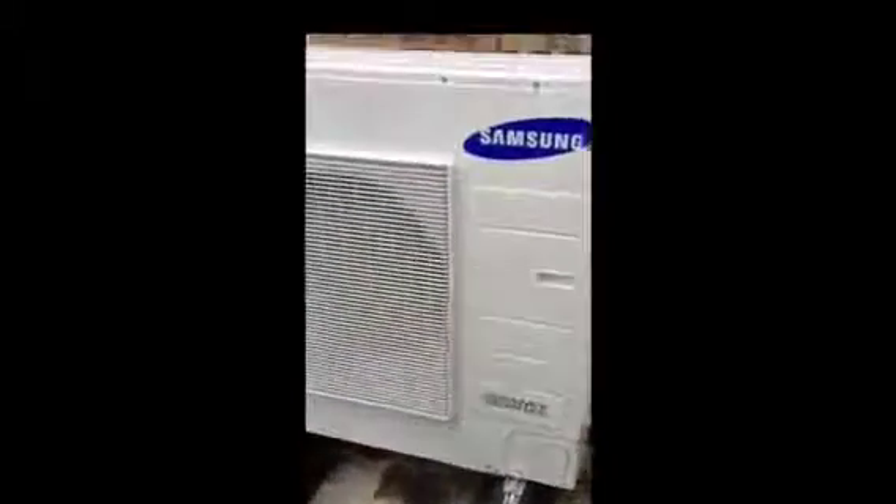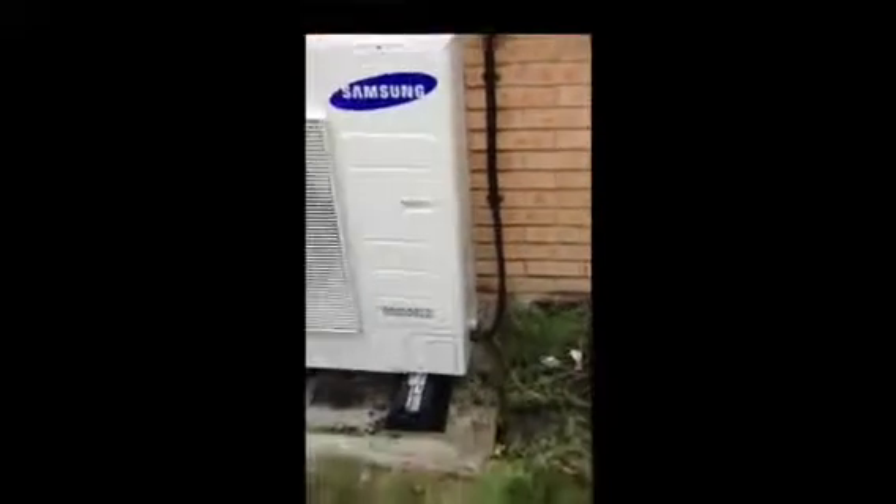Here we are, here's the unit itself — the Samsung Smart Inverter. There's the pipework coming down the wall, which has to be insulated. And here's the isolator switch with the wiring going in the bottom.